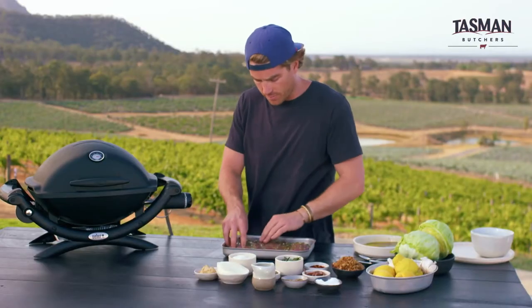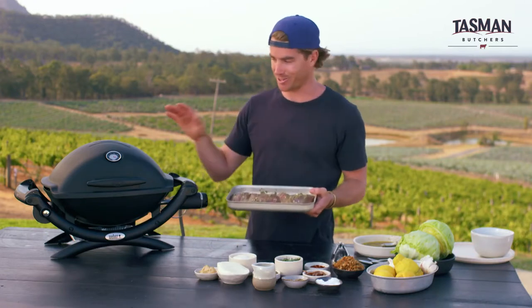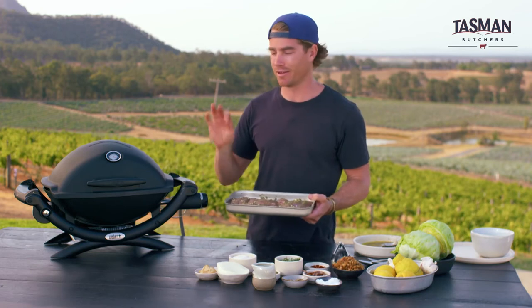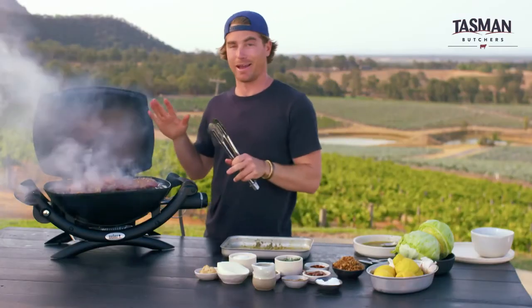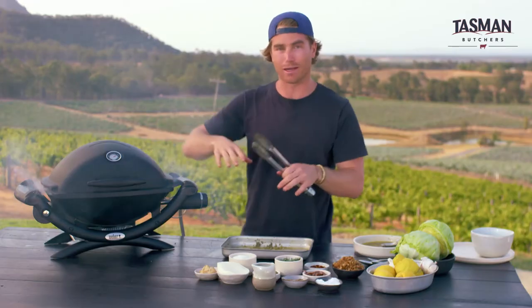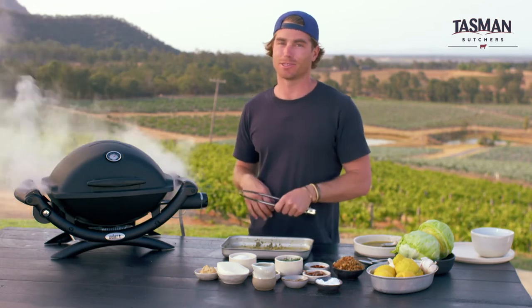Now, you can marinate this ahead of time. You don't want to leave it too long — about an hour. This looks so tasty. Now it's time to get it on the barbecue. Direct cooking, high heat, lid down — really easy stuff. That is amazing. Nice and hot, little bit of smoke. Lid goes down, we're going to leave that cook, get a nice colour on one side, we'll flip it, turn the temp down a little bit. It's going to be so good.